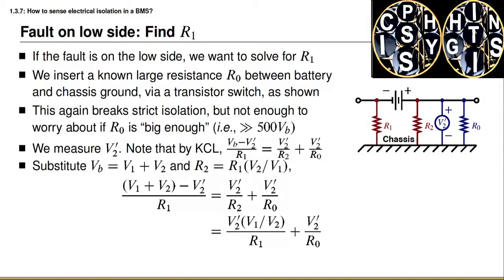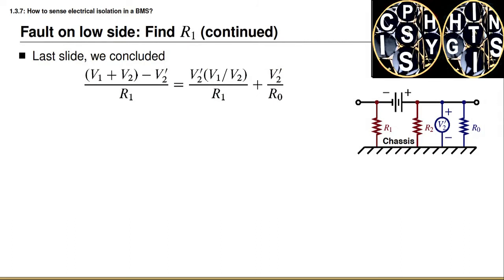We continue the analysis by substituting that the battery voltage equals V1 plus V2, and that R2 equals R1 times the quotient of V2 divided by V1. We find that V1 plus V2 minus V2 prime, divided by R1, equals V2 prime divided by R2 plus V2 prime divided by R0. We can rearrange this by making the substitution for R2 and find this is equal to V2 prime times V1 over V2, all divided by R1, plus V2 prime divided by R0.